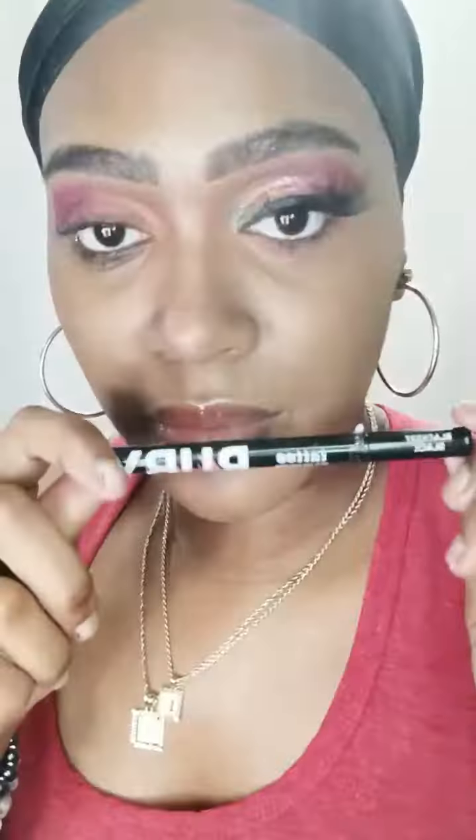I'm going to use the Ruby Kisses Black is Black eyeliner marker, which is my favorite. I'm just going to do my eyeliner wing, and then I'm going to cut my lash — it's a little bit long — so I'm going to angle it and take some off.